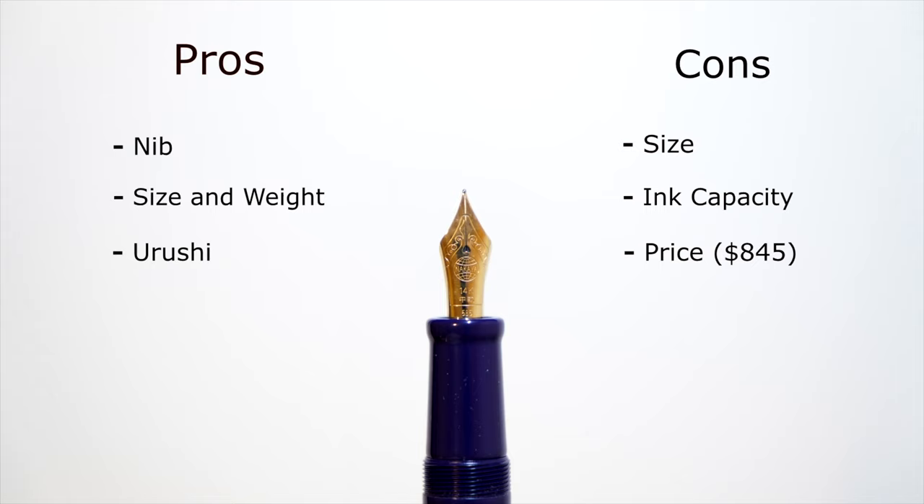I enjoy this pen mostly for the Urushi, not the nib — I prefer softer nibs, and while I like harder nibs like Sailor, Platinum is not my favorite. My biggest problem is that the nib is so small compared to the body; for $845 I'd expect a bigger nib. Other Urushi pens do put bigger nibs on, so I wish they had here. Other than that, I love the Urushi and the rich purple color. There is a version with a clip if you want that. Thank you for watching — have a great day.